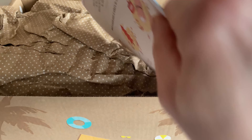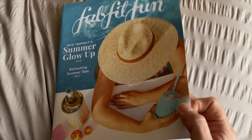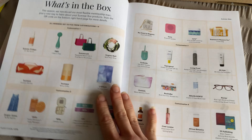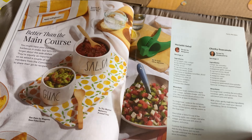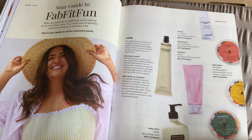You get a nice FabFitFun magazine, which is really helpful — it goes through product information and articles. It's really, really good. What I particularly like about it is that it goes through your selections, because if you're anything like me, you make selections and then by the time it turns up, you've got no idea what you picked. So it goes through what's in the box and you can see it.